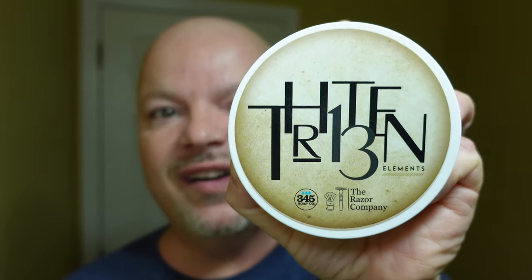In this video, we're going to be using 345 Soap Company 13 Elements and the Mighty Weck. Stay tuned.